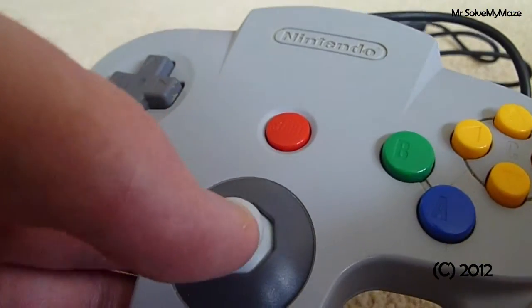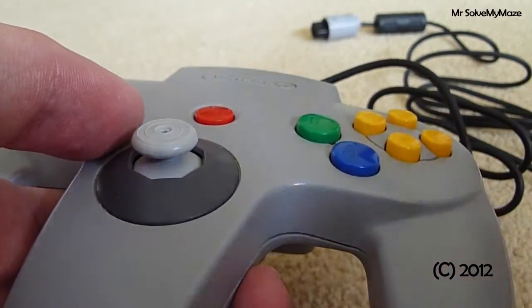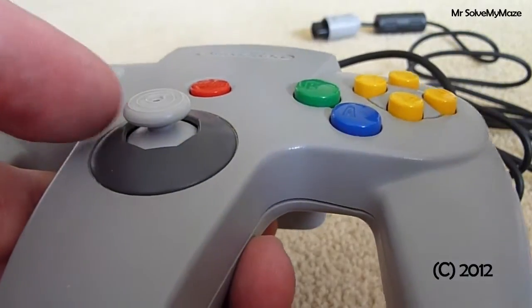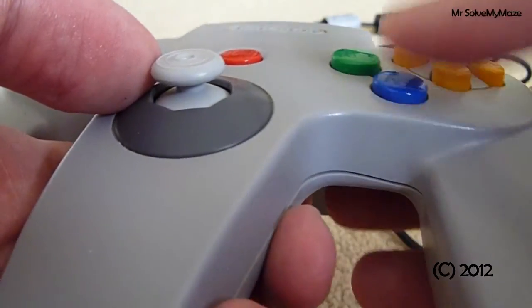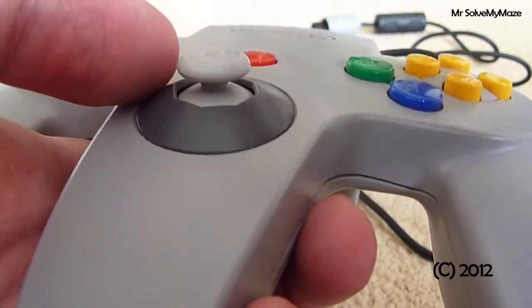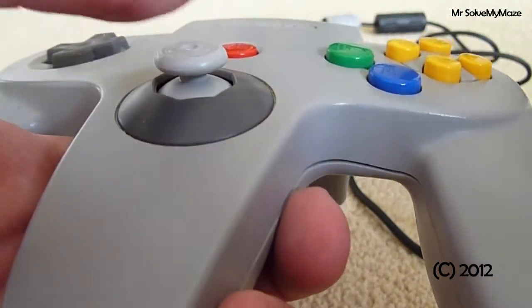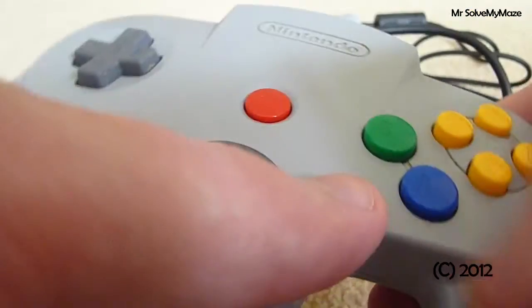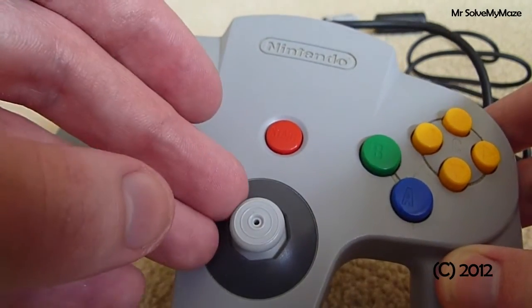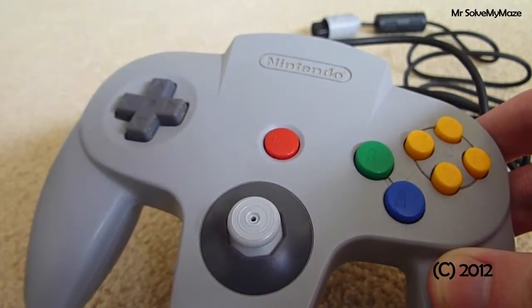One thing some people have complained about is that when you're playing Super Smash Brothers you can't do Smash Attacks. They're talking rubbish — you can actually do Smash Attacks, it's very simple. It's a little bit different: with the original stick you'd just flick it and it would do it. With this stick you have to flick it and then press A very quickly, and then you'll do a Smash Attack in any direction. Trust me, you can.